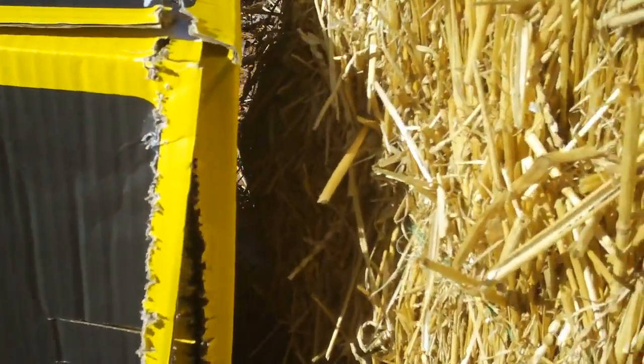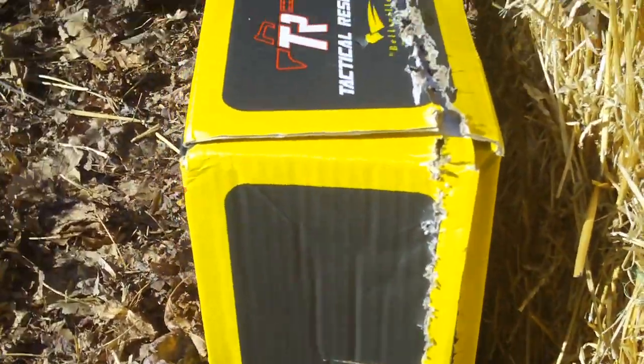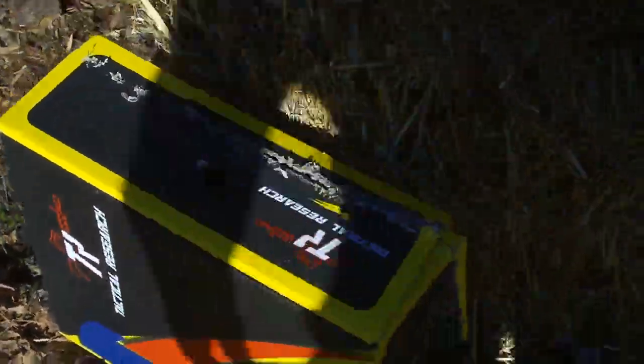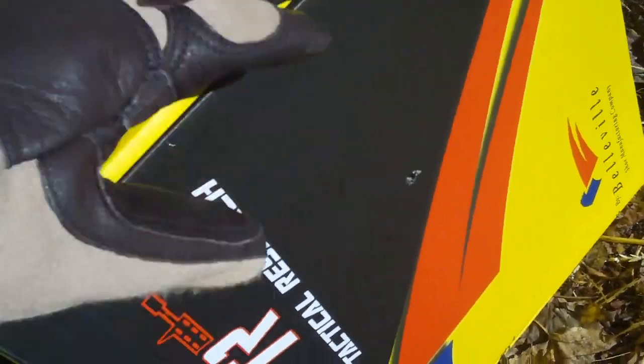It basically cut the whole box in half — that's what splatter does. Imagine you're in a team and you get hit, and then the splatter takes out the guys next to you. There's no backsplash — you don't see anything coming out the front at all.